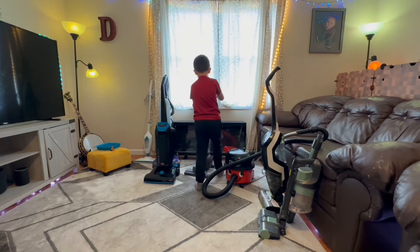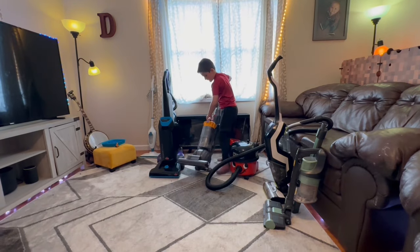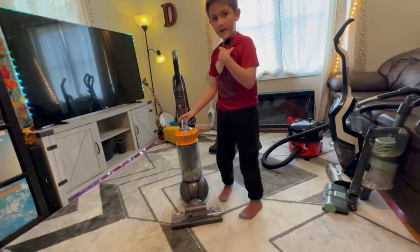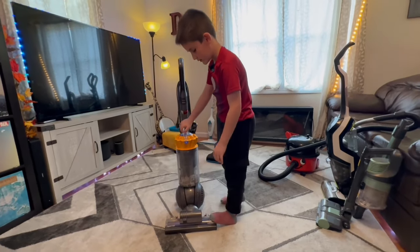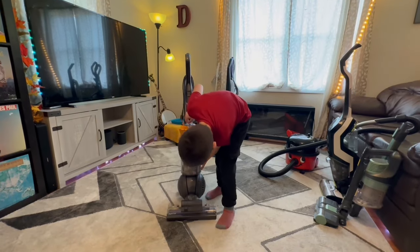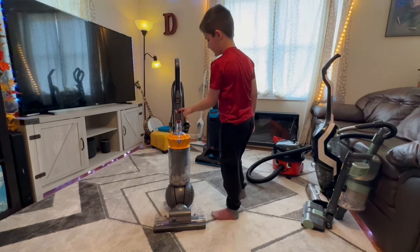Next up is the Dyson. So this Dyson works good — it gets deep into the carpets, the brush does. The brush gets deep in the carpets, and then you can see in the tank how it's picked up some good dirt.